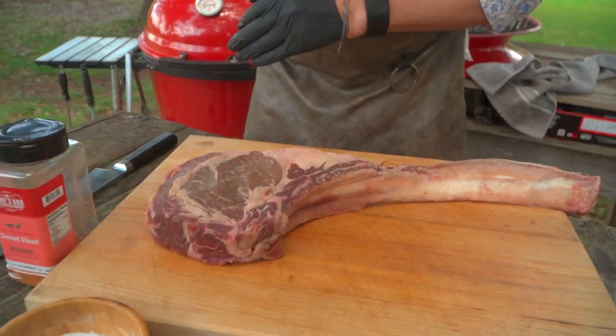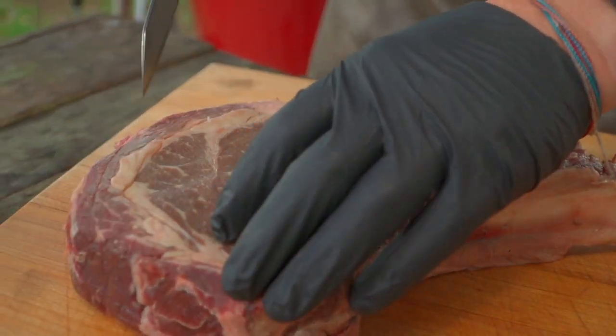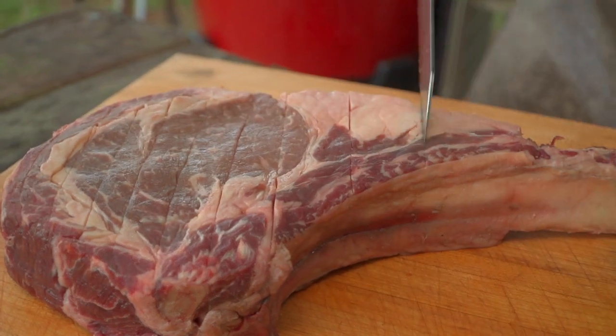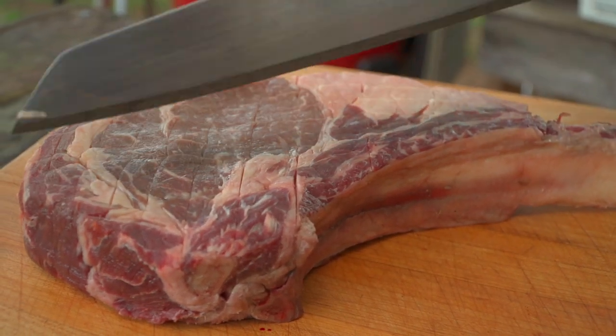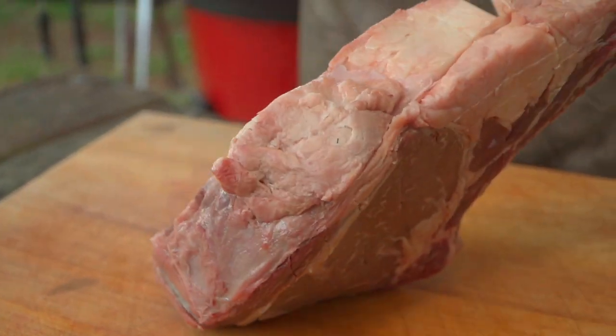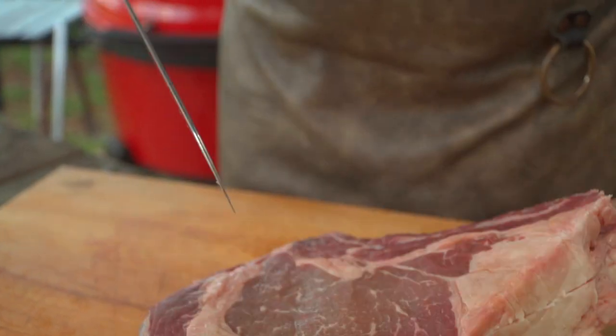First thing I'm gonna do, and you've seen us do this in other steaks, is put a little scruff on it. So I'm just gonna trace with my knife and go across the surface of this steak, creating more nooks and crannies for caramelization, for smoke adherence, for seasoning. And don't forget that thick fat cap right there — I'll go a little deeper on that, just to promote rendering.